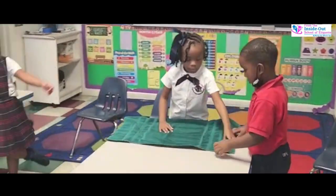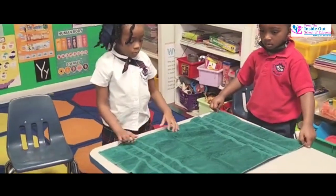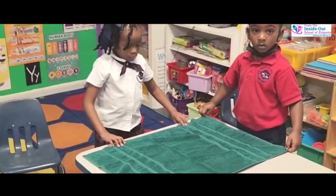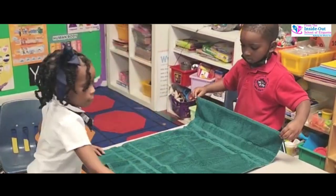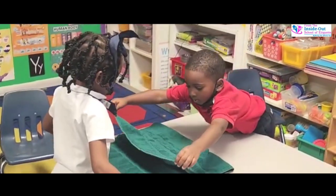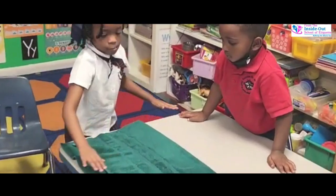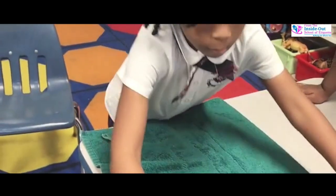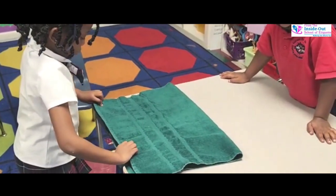Do you see the part that's folded under at the bottom? So now, Carson, go ahead and help her fold it in half. Fold it in half — one side to the next. Allow him to meet you. All the way. Now you take it the rest of the way — pull it all the way over here.